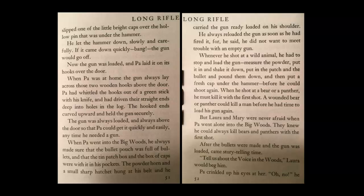When Pa went into the big woods, he always made sure that the bullet pouch was full of bullets and that the tin patch box and the box of caps were with it in his pockets. The powder horn and the small sharp hatchet hung in his belt, and he carried the gun ready loaded on his shoulder. He always reloaded the gun as soon as he had fired it, for he said he did not want to meet trouble with an empty gun. Whenever he shot at a wild animal, he had to stop and load the gun — measure the powder, put it in, shake it down, put in the patch and the bullet and pound them down, and then put a fresh cap under the hammer before he could shoot again. When he shot at a bear or panther, he must kill it with the first shot. A wounded bear or panther could kill a man before he had time to load his gun.